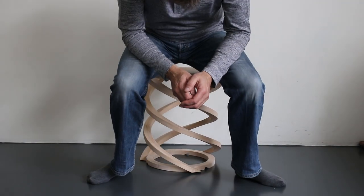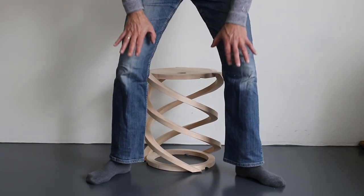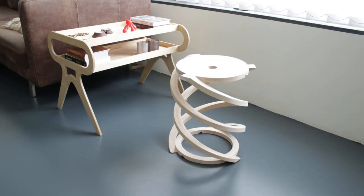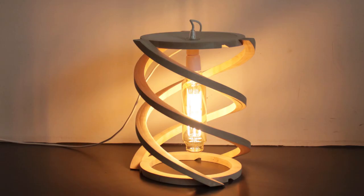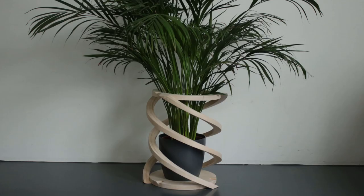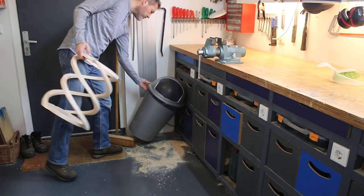I have tried to sit on it, but not with my full weight. It was too sketchy and it made a lot of noise. So to me this project failed as a stool. But it still can be used as a lamp, a plantholder, or a garbage bin. And although this project did not meet my expectation, I still like wood.